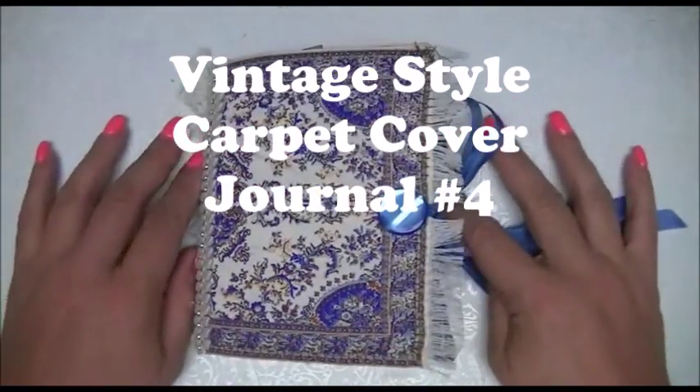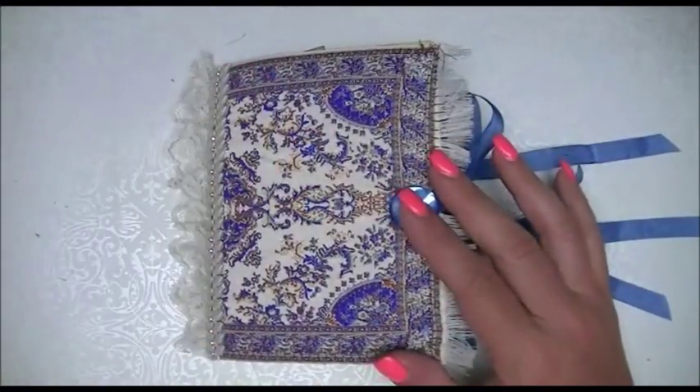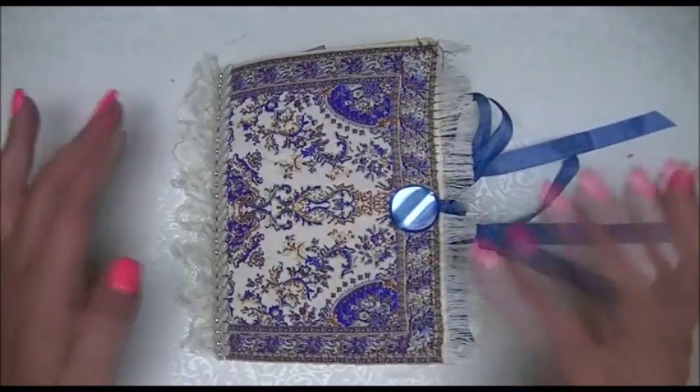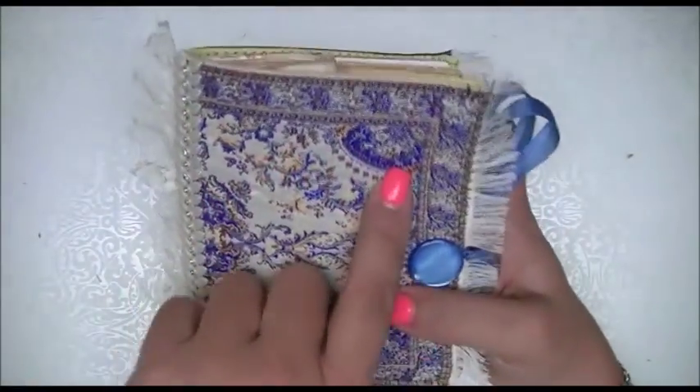Hi Crafters, this is Crafty Sabi and I'm back today to share journal number four with you. This is number four of my carpet sample cover journals and I love this one also. I love them all because of the blue.